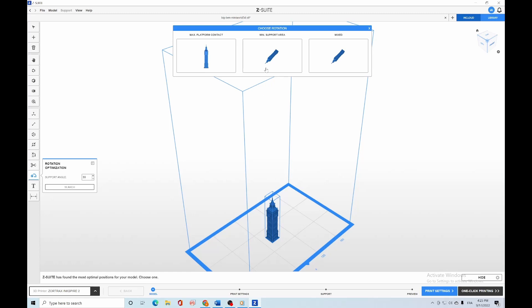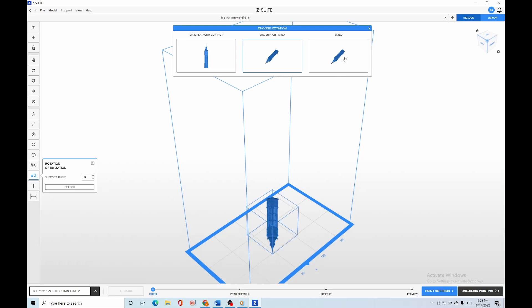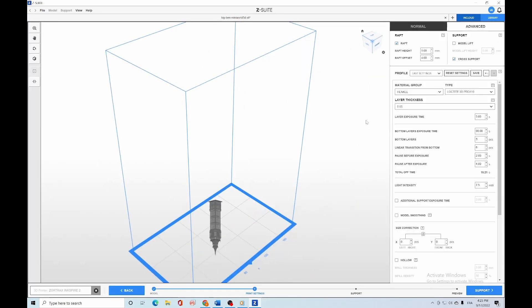We have rotation optimizations for either maximum platform contact or a minimum support area, depending on the user's preferences and the shape and size of the print. There are also resin profiles that can be selected in the printing settings, which have been adjusted and validated by the resin manufacturers.